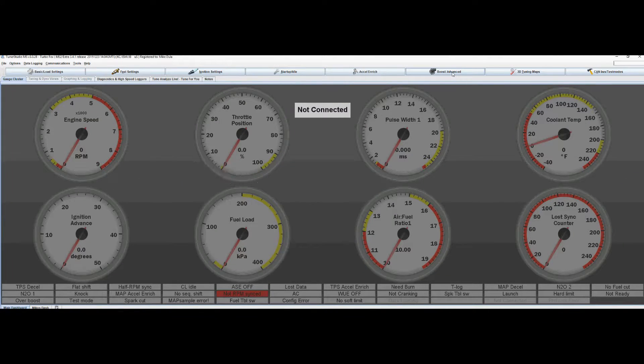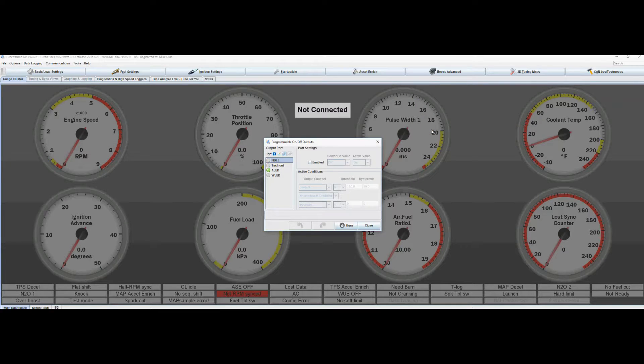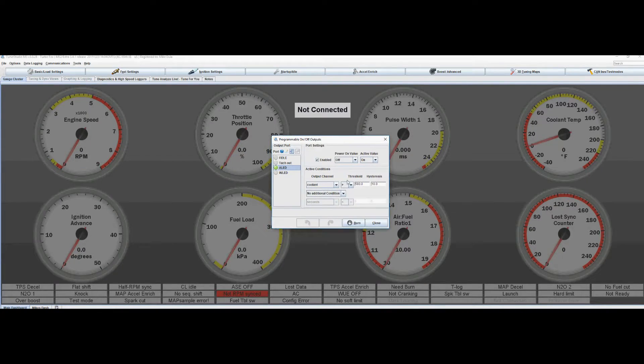Over here in Tuner Studio, you go up to 'Boost Advanced' and go down to 'Programmable On and Off Outputs.' Now in the stock tune, your aLED is actually your fan control — that is your yellow and white wire hooked up to the fan. The other output ports are actually already wired to do other things within the stock Fox body Mustang. I've tried to use some of these and it didn't work because it interfered with other components within the computer. So aLED is the one to use — by default it was set to coolant, so it was set to coolant greater than 250.